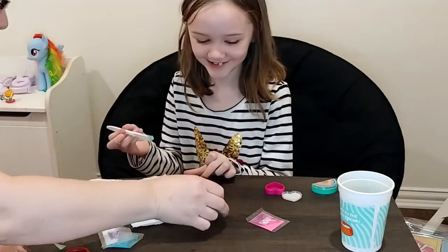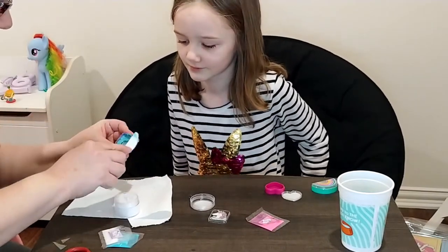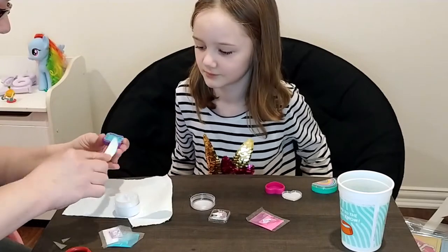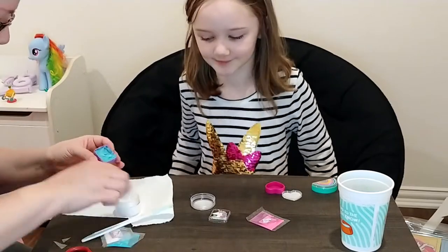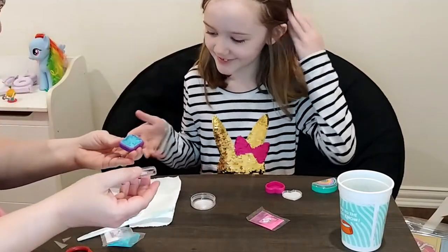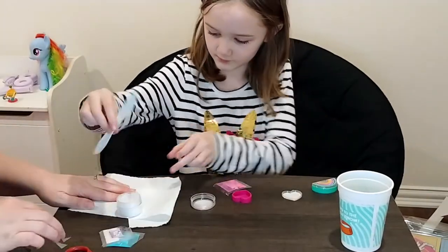I wish you could smell it — it does smell really good. Kind of made it messy. We'll just smooth it in there. This is one of those things where you just put it on your lips with your fingers. It might be very messy. Well, it doesn't look professional, but hey, we're making it at home and that's what it's about — the fun. So there's the first one.